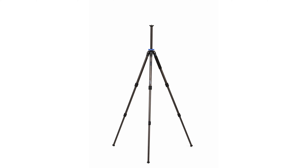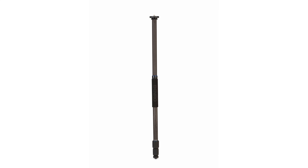Its versatile design includes three-section legs with twist locks that can be independently adjusted, providing stability on uneven surfaces. For added convenience, the tripod comes with interchangeable rubber feet and stainless steel spiked feet, enhancing its stability on different terrains.